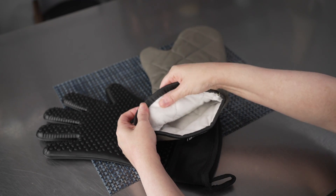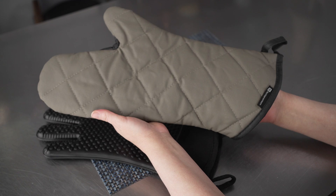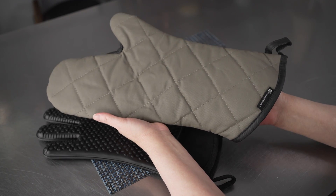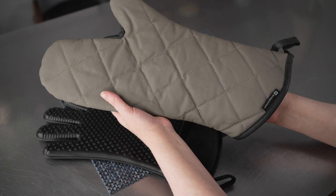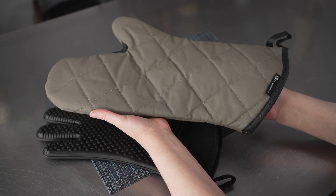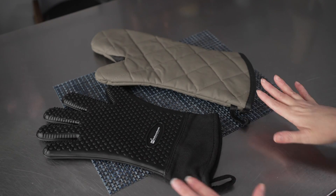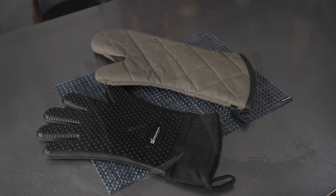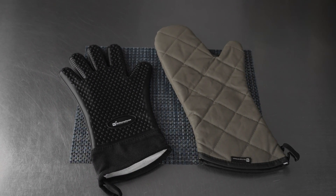They've got a wonderful lining to them as well, making them nice and comfortable to use. This is a great traditional style mitt that's really going to hold up to use in the kitchen, whether you're doing stuff on the stove top or pulling things in and out of the oven. These are going to be really versatile and useful. Either of these options is going to be great for a variety of food establishments or just to use at home when you're cooking or baking.